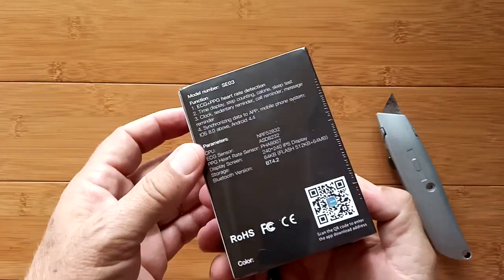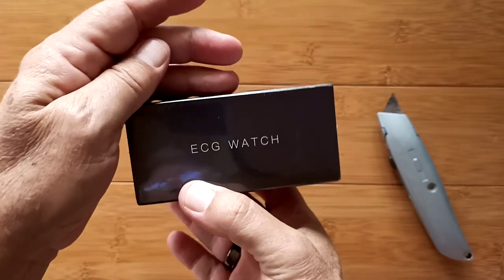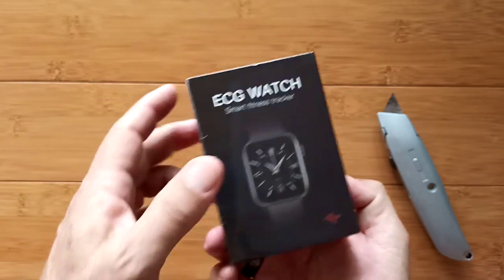Greetings and welcome back to SmartWatchTix — we're a YouTube channel at SmartWatchTix.com. Today we're looking at an ECG watch. Wow, that sounds pretty impressive.